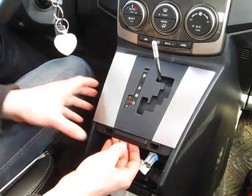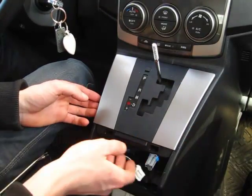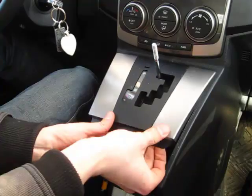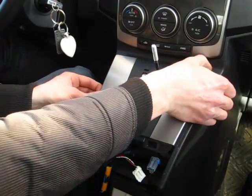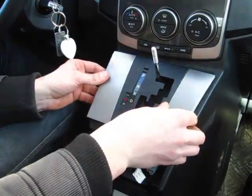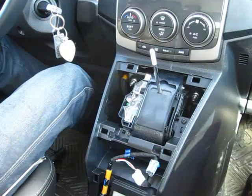The next step is to remove this panel. It comes out as a whole, also just held on clips. And you can put it to the side.